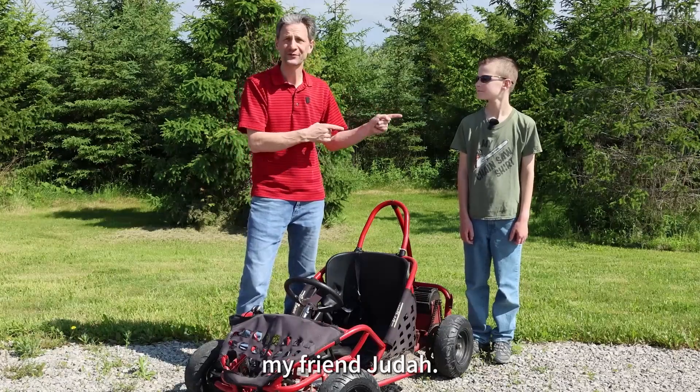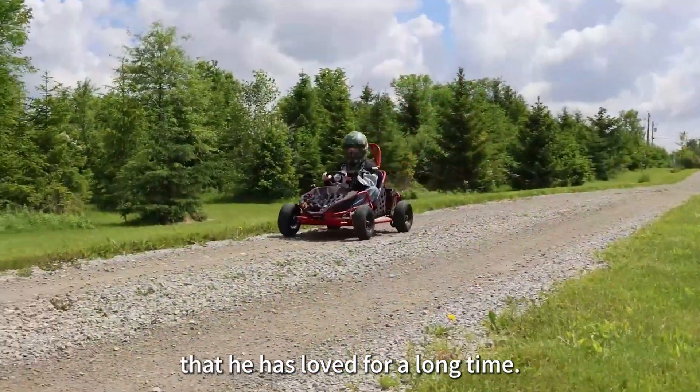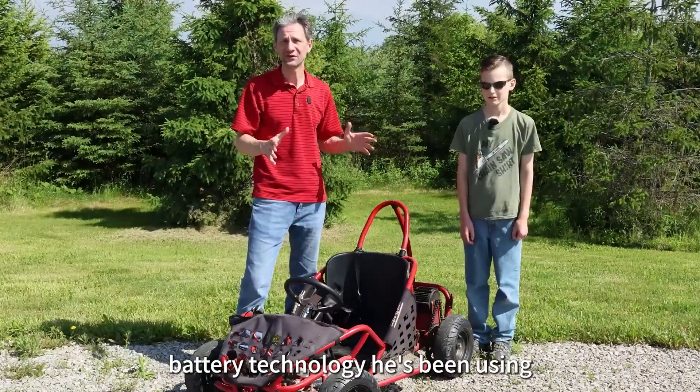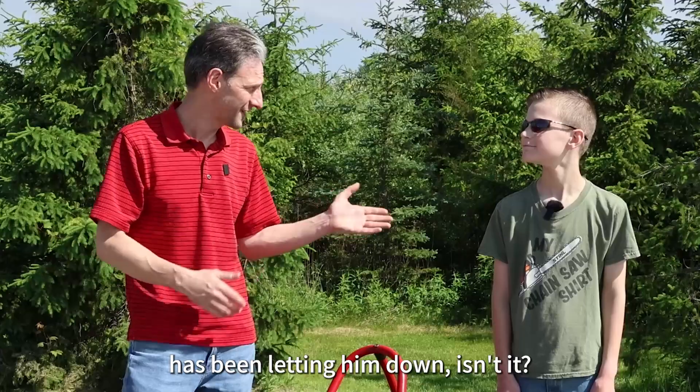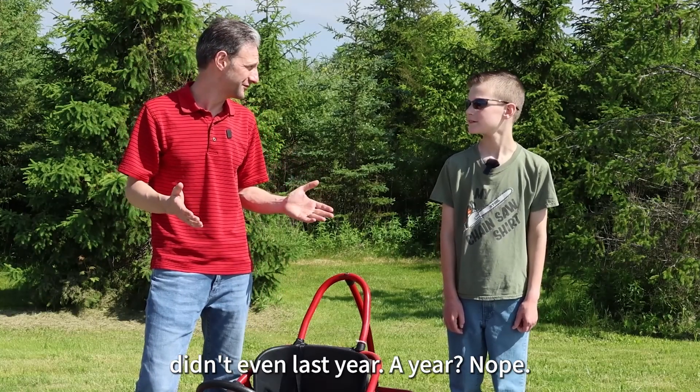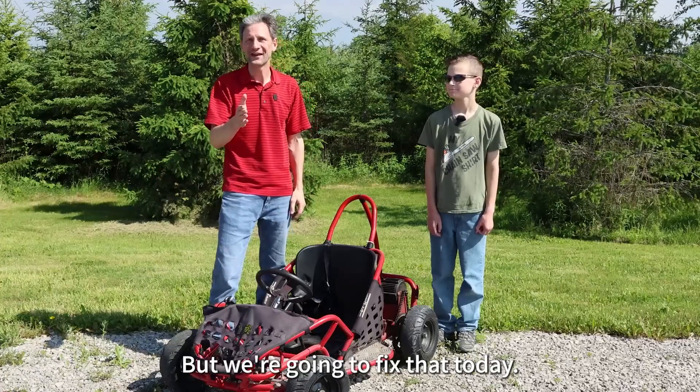We're here today to help out my friend Judah. He has a go-kart that he has loved for a long time, but the 20th century battery technology he's been using has been letting him down. In fact, the last set of batteries didn't even last him a year. But we're gonna fix that today.